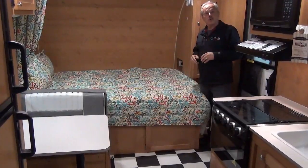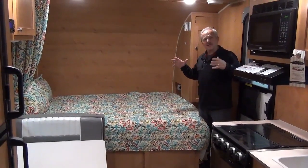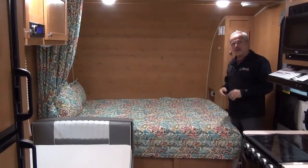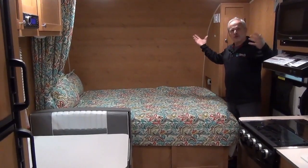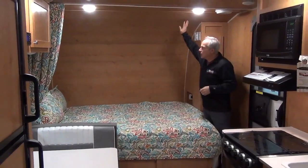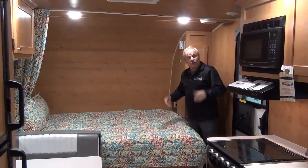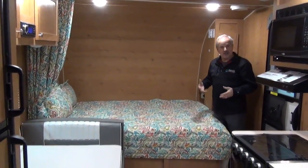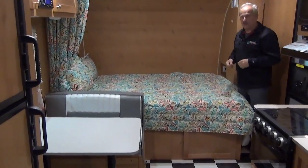We're inside the Retro 190BH. This is a bunkhouse model, but it's a tiny little unit that you can tow behind a small vehicle and get camping — get your family out into the great outdoors. As you walk in, the first thing is just the overall feel. It's a nice warm feel, and it just feels like you're in a rumpus room, with the walls as well as the checkerboard tile on the floor. It's a tremendous retro feel.